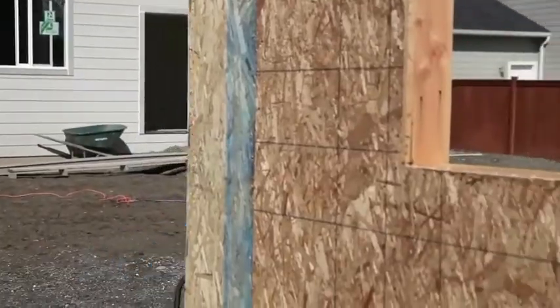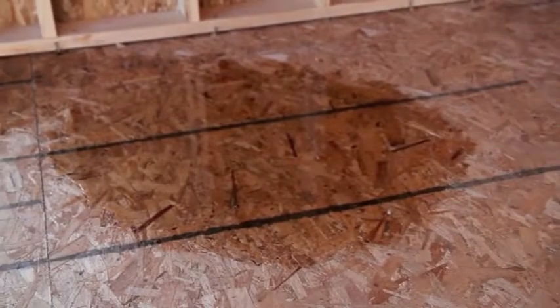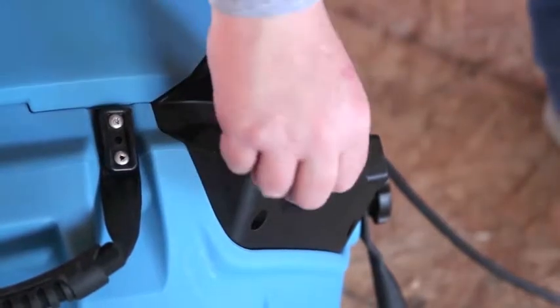This powerful airmover has many uses, like speeding the process of drying structural wood during construction. Its no-tangle cord wrap, illuminated power plug, and variable speed control make it convenient to use.